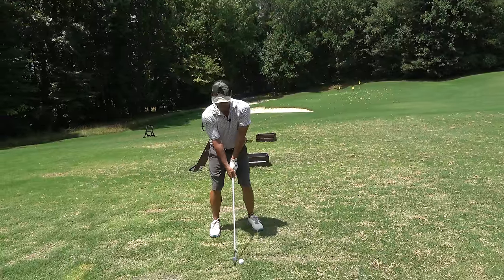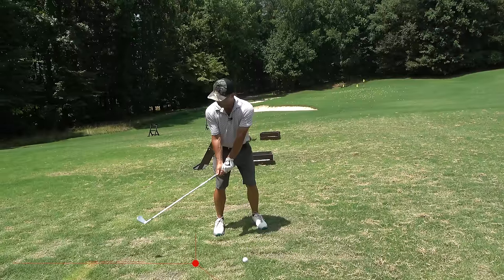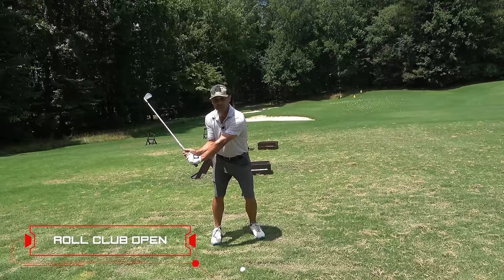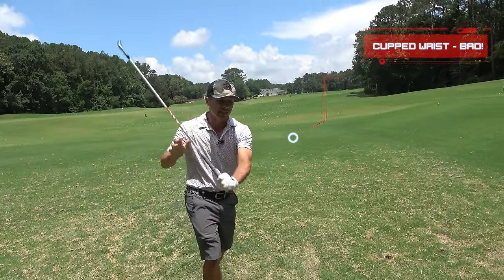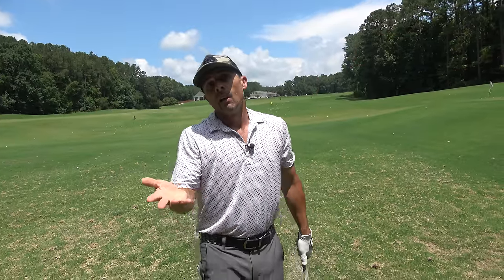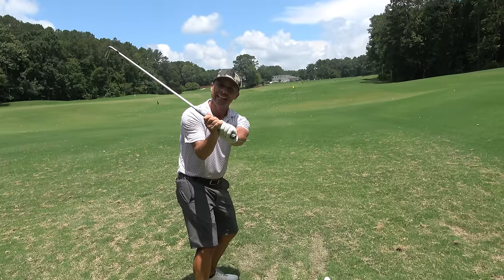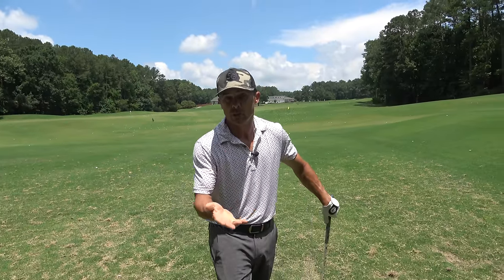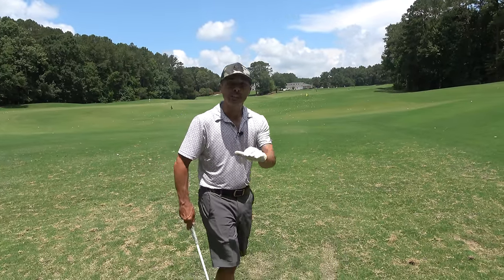Here's the problem: most of us, when we try to hinge our wrists, we roll the club open and then we set our wrists. And that, my friends, produces a cupped wrist with a wide open club face. Now, I know what you're all saying — Freddie Couples does this and that's the position he has. Yes, that is true, but Freddie doesn't roll his wrists open and then set his wrist like this. He does it very differently, and if your name was Freddie Couples, you could do it too.